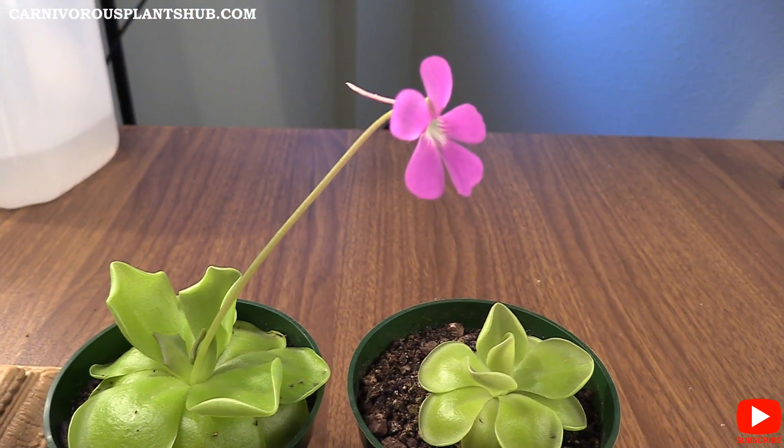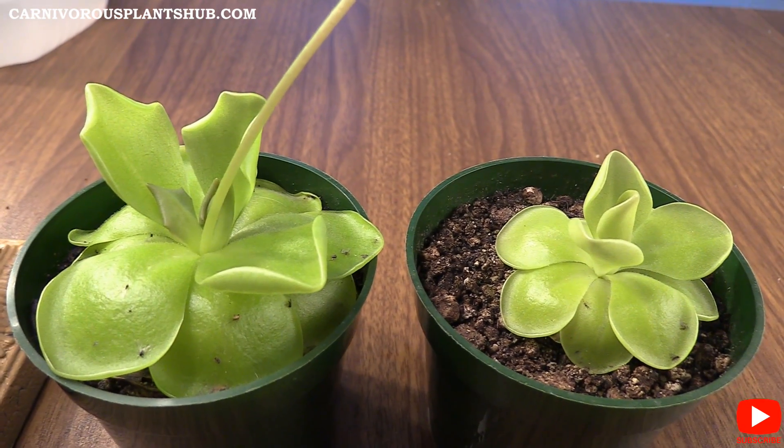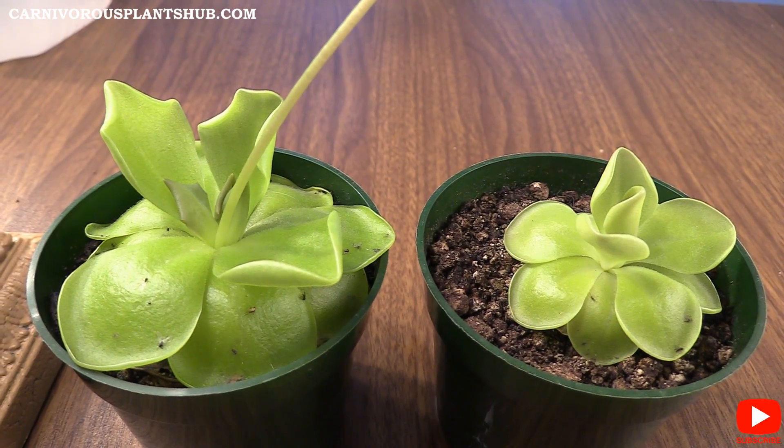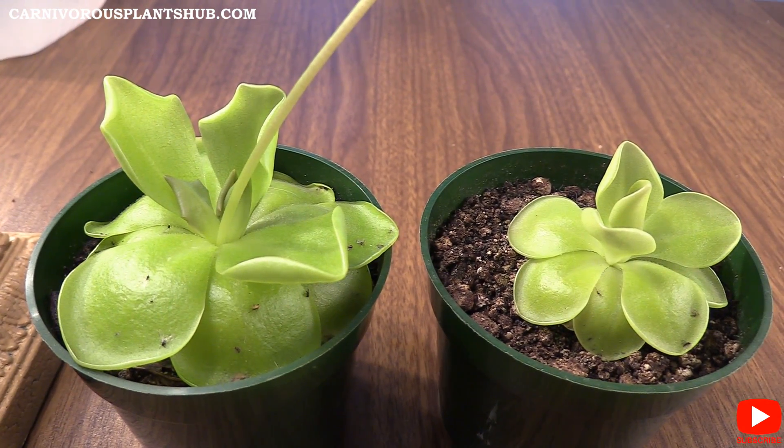It's grown right along my Cephalotus on the windowsill. You can also check out my Cephalotus — I'm doing an update on that pretty soon, so a link will be in the description. Make sure to check that out, as it's kind of my companion plant for these as they grow on the windowsill together.